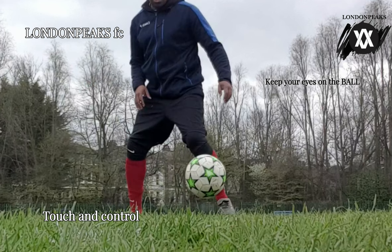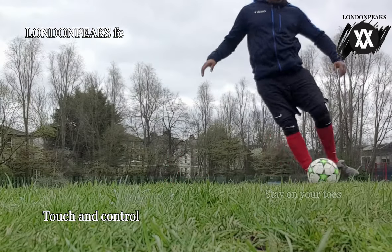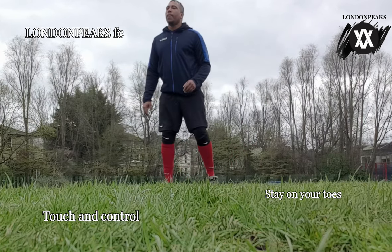Same again — slowing it down, shifted it to the outside, and then a clean pass back to your players. Again, it's light touches, not anything heavy. It's keeping your eye on the ball and being ready for it to come in.